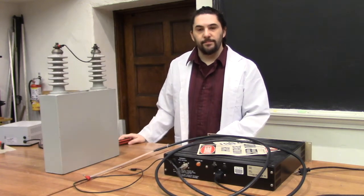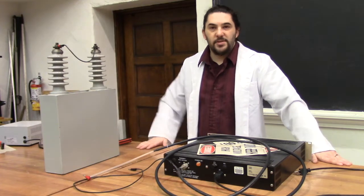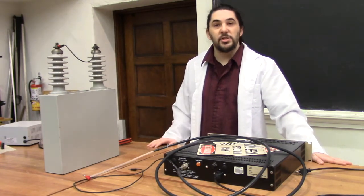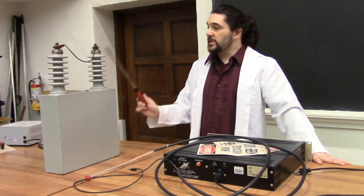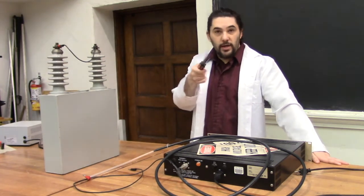You know what's fun? Loud noises and sparks. So I'm going to charge up this capacitor to one or two kilovolts and then I'm going to discharge all of its energy all at once using this special discharging screwdriver. For real though, don't ever try this.